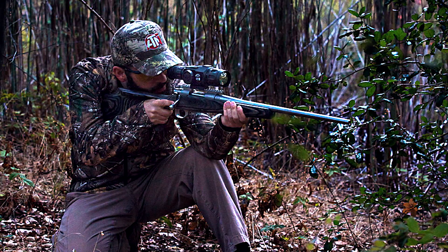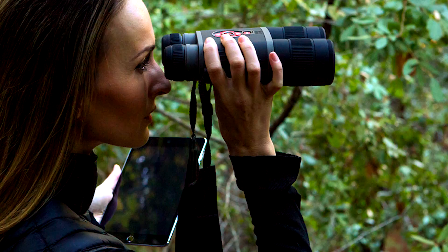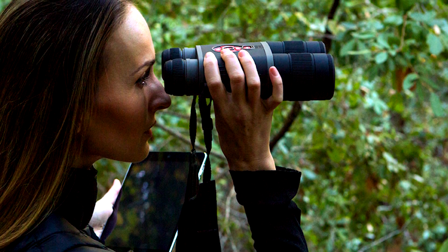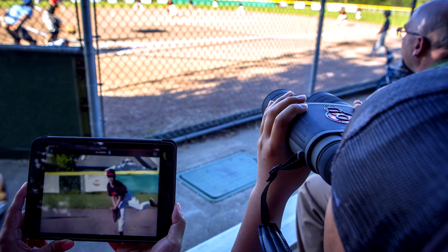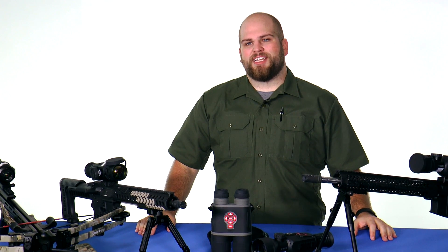So whether you're in the market for your first thermal device, looking to record that hunt and share it with your friends, or just want a digital binocular that actually captures the image you're looking at, ATN has a product in the smart optics line that meets your needs. Once again, my name is Matt with OpticsPlanet, and this has been the ATN Smart Optics Technology Guide.